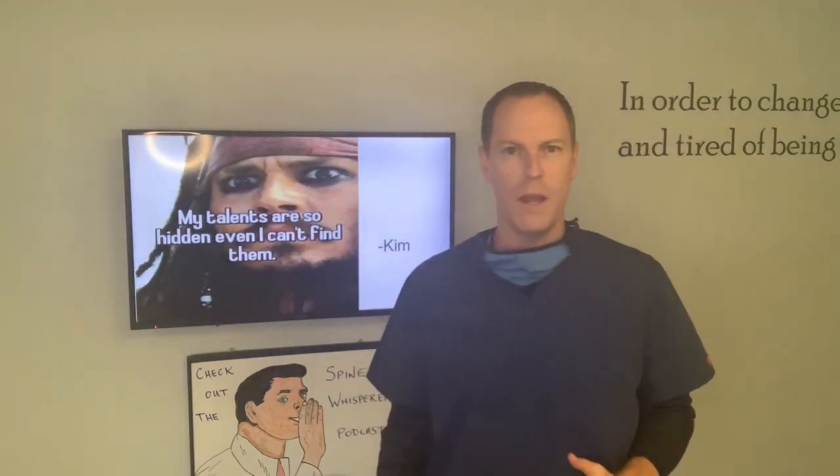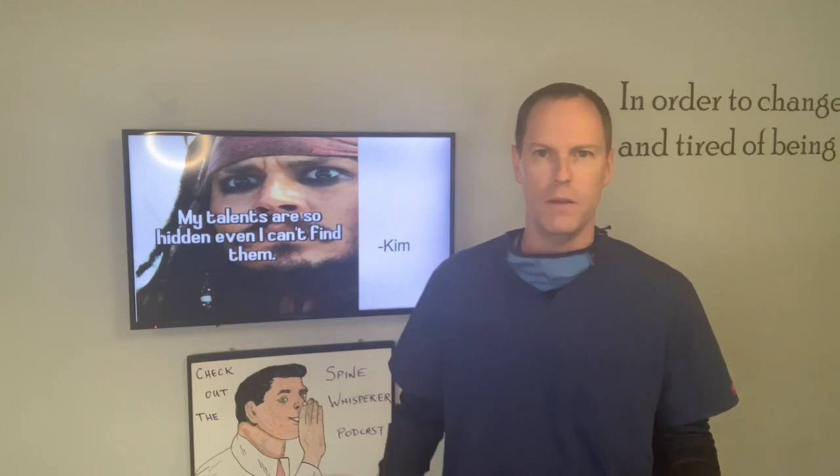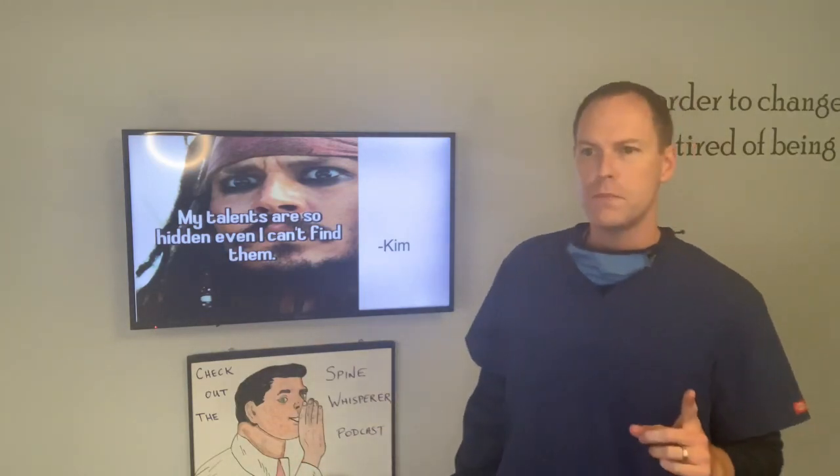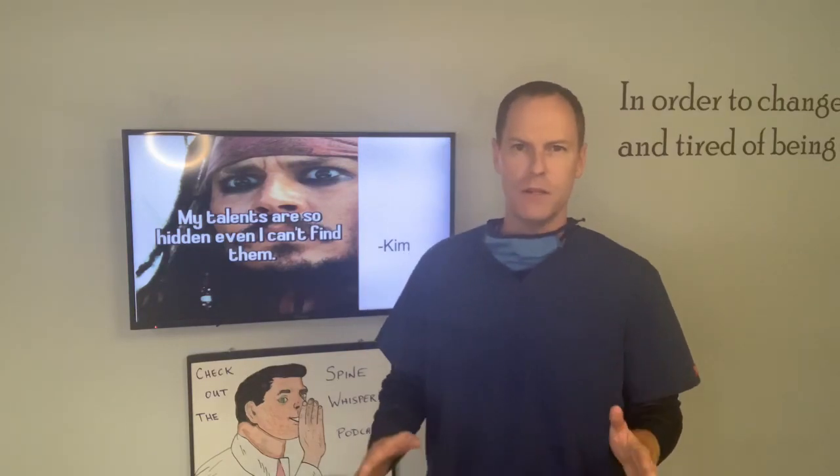So I'm going to talk about that real quick. We're going to talk a little bit about why it's important, but mainly how to get your heart rate. There are a couple different areas we can do it — I'm just going to talk about two today.